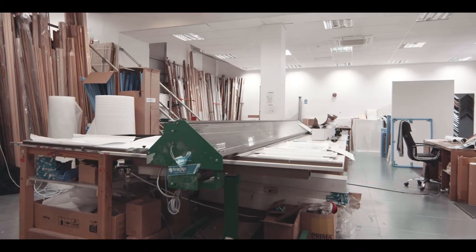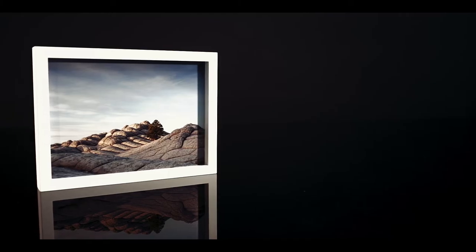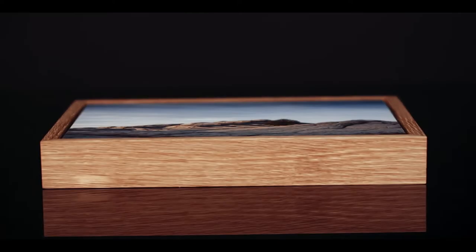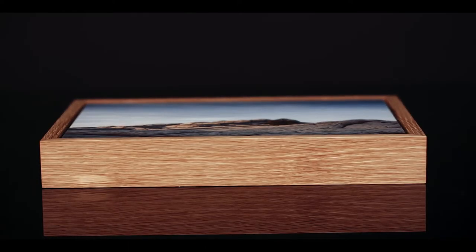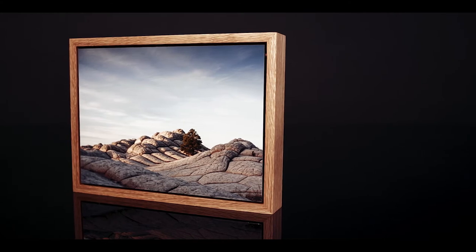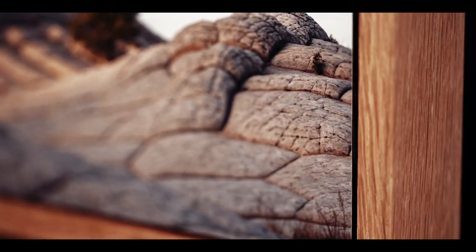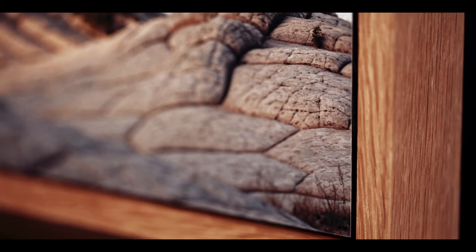In terms of frame styles, we offer Standard, Box, Floating and Tray Frames. The most contemporary framing styles are Floating and Tray Frames. Tray frames do not have glass and the artwork sits flush with the front of the frame, which gives impact to the artwork. The gap between the print and the moulding produces a slender line around the artwork edge, resulting in a very slick, stylish look.